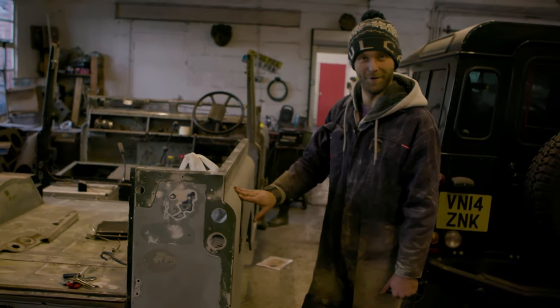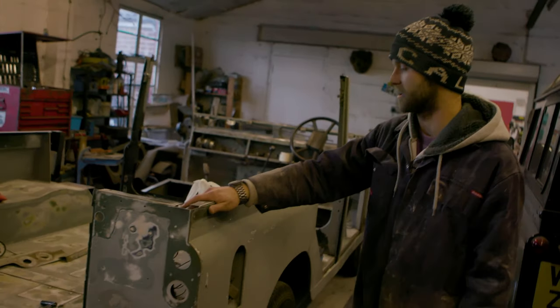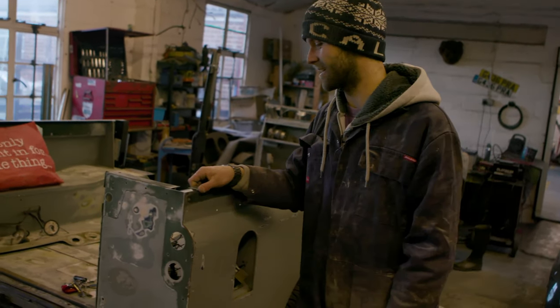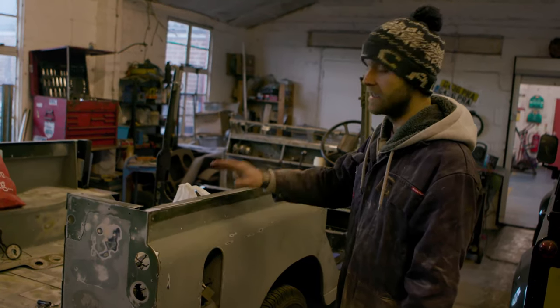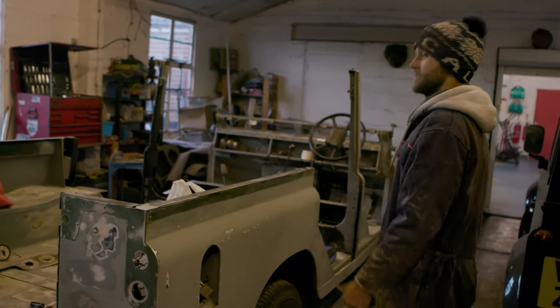I originally thought she was mid-grey since the day she was born. Then I took the galvanized trim off and discovered she used to be bronze green. So there was me buying all the paint to take her back to her original colour of mid-grey, only to find out she was actually bronze green. That sort of backfired. But she's going to be mid-grey.